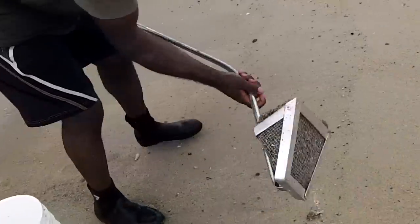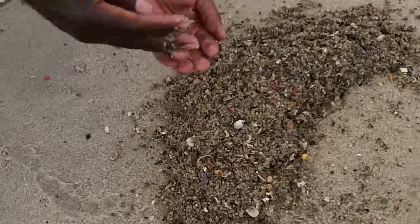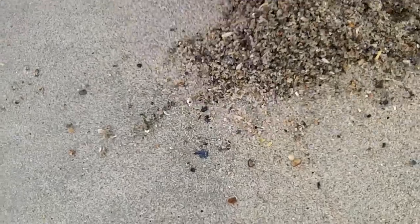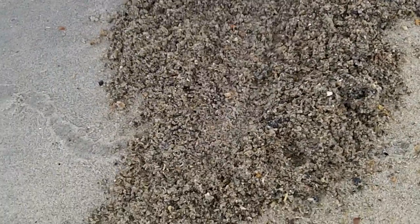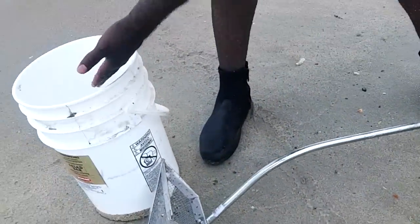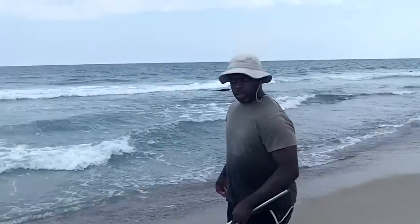We got some, but they're not huge today. That one's a good size — that one's a good size. I'm actually going to be doing a little beach fishing tonight and I'm going to take some of these with me. That's pretty cool. Still looking for some bigger ones though.